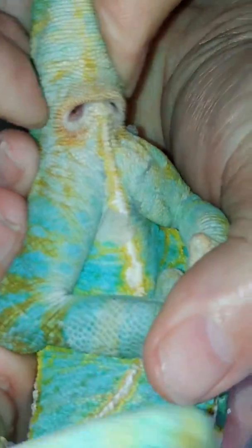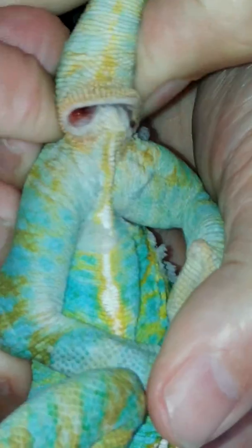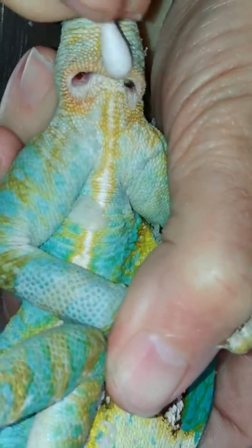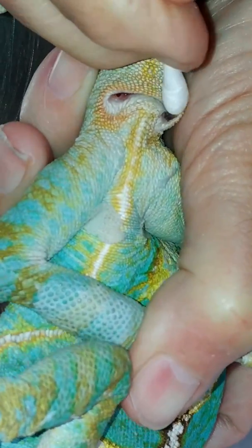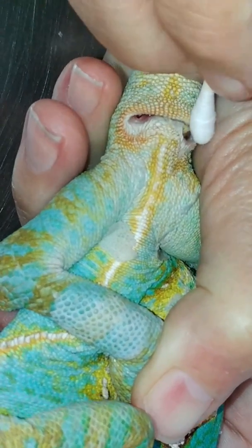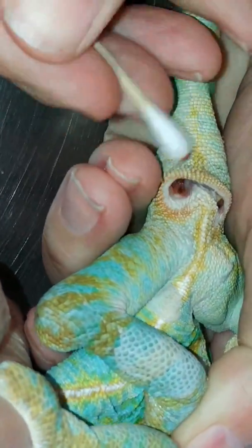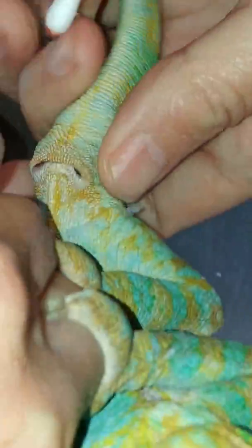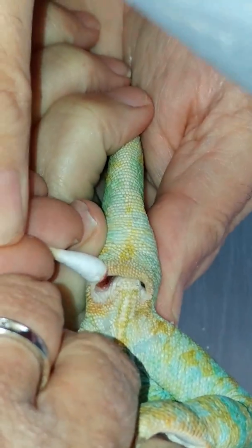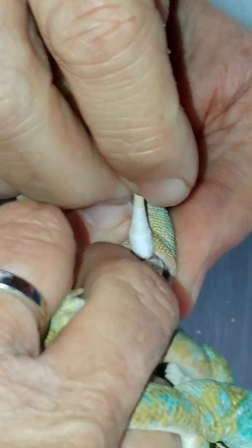These are just kind of like a mucus plug that develops inside the male reproductive organ called a hemipen. They have one on each side. This is fairly normal. Now over here — that one looks like it's probably infected because I can see that it's swollen, and it's red down in there. A little bit of bleeding with just very mild manipulation.